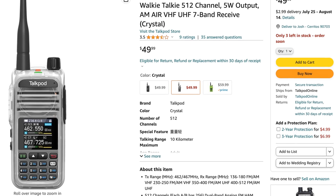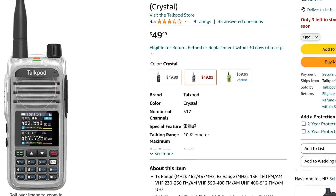Boy, I hope all my friends on YouTube are as interested in this as I am. I came to this a bit late. So undoubtedly you've seen some of the videos on this TalkPod A36. This is a $50 radio. It adds features that the Baofeng just doesn't have — this is an easy upgrade. There are some glaring improvements right off the top, but there is one big negative we're going to talk about.